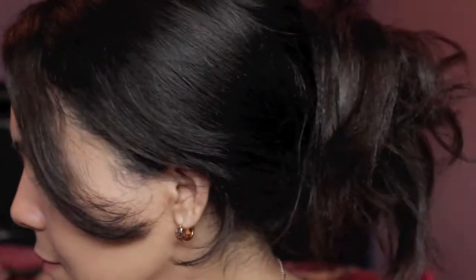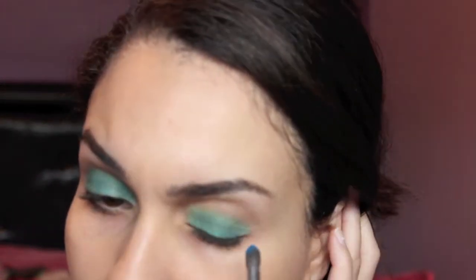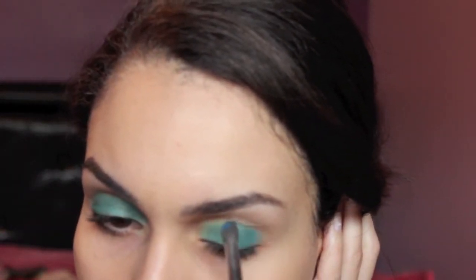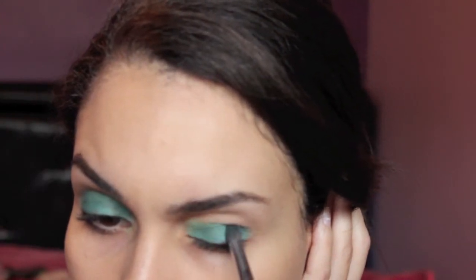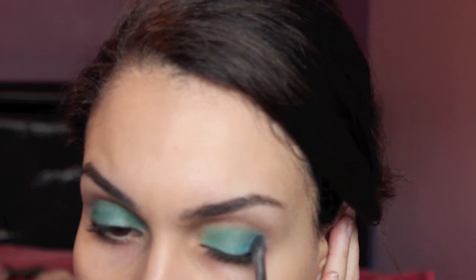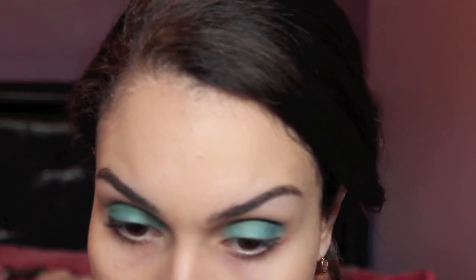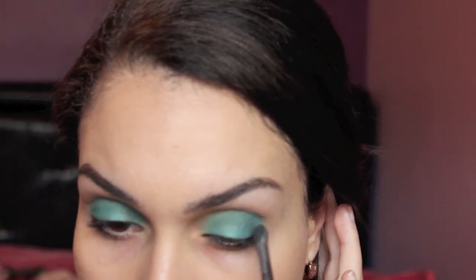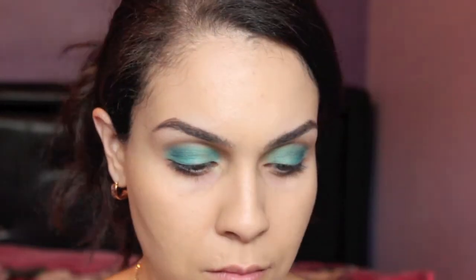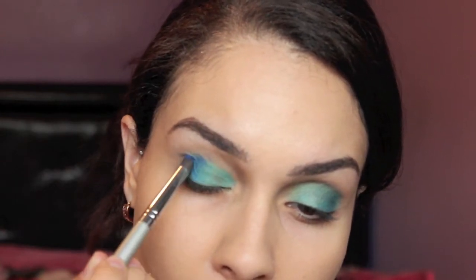I'm taking a crease brush and going in with the shade Gonzo. This color is going to go in the crease and in the outer corner of my eye. Next, we're going in with the shade Chaos using the same crease brush, and it's going right over top of the Gonzo shade. This color is just going to help create depth in the crease.